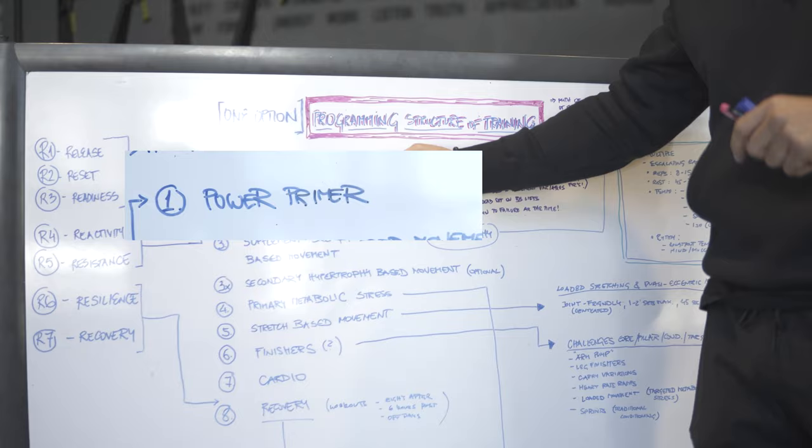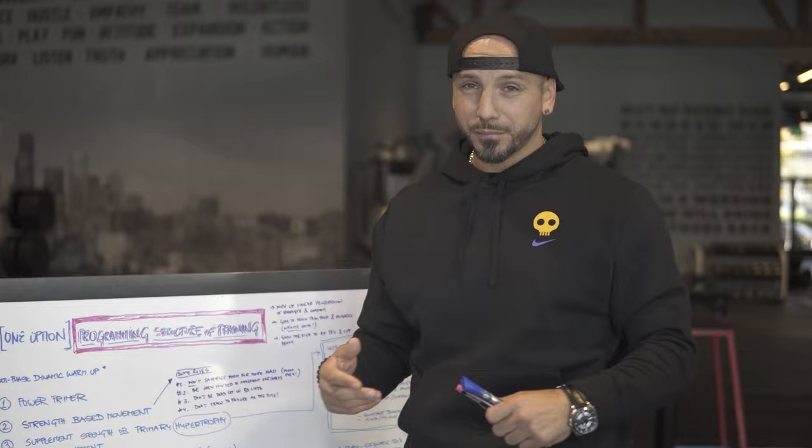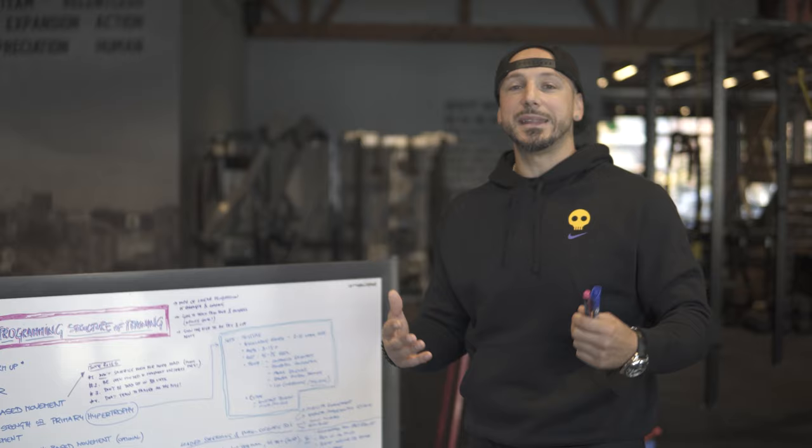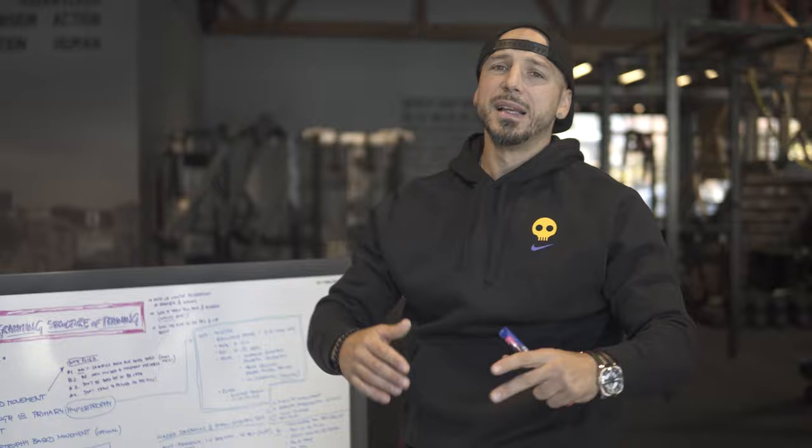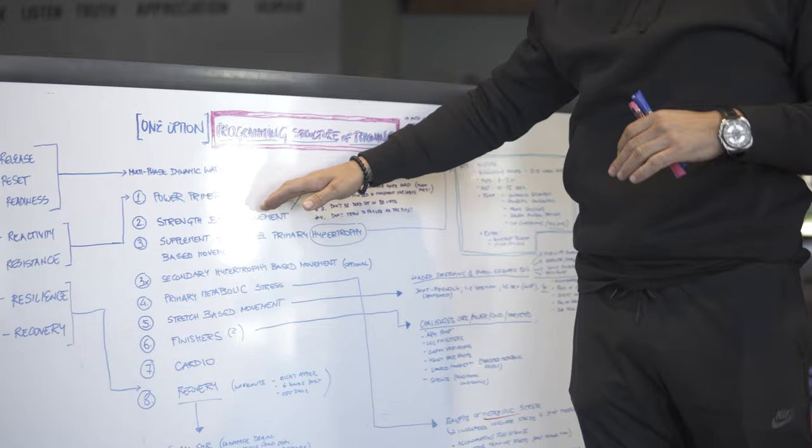But the primer — in this scenario you saw me do Swiss ball hamstring curls. I was just priming that posterior chain, getting it fired up. Nothing crazy heavy that's going to exhaust it, just priming it up. If I was doing a deadlift, it might be a bent-over hinge position with a lat pull-down — really squeezing that, priming that same position. If I was doing a bench press, it might be face pulls. So I'm going to prime that main movement.